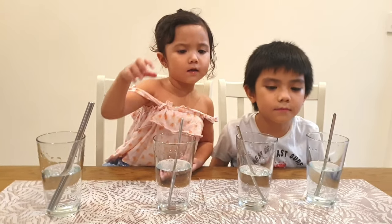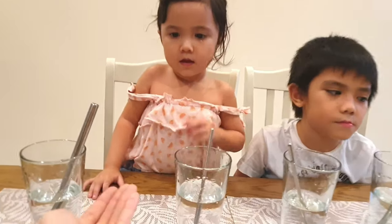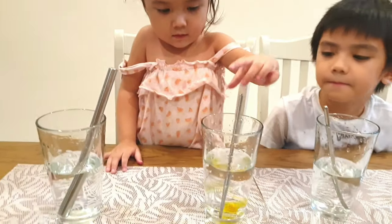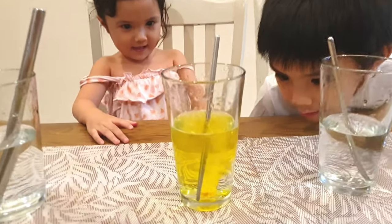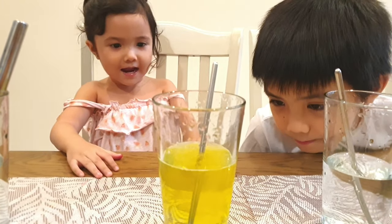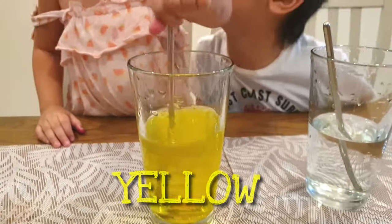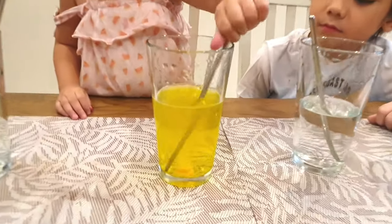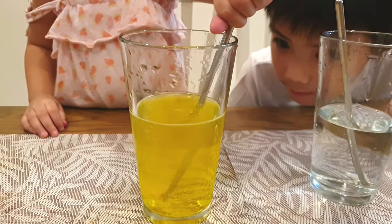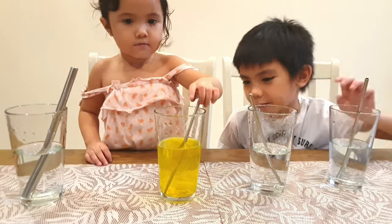So for the first one, let's see Camilla do it. Okay, Camilla, put this inside the water. Drop it in the water. Wow! What color is that, Camilla? Yellow! Very good! You mix it first. Mix it. Looks like lemonade.